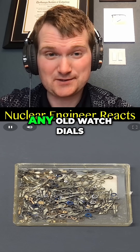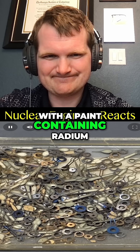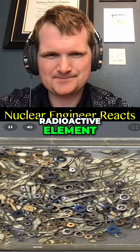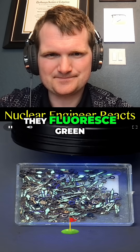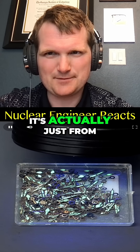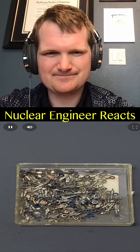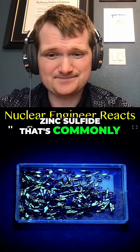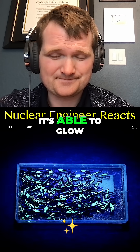At first it might seem a bit weird that these would be so radioactive. The infamous Radium Girls story — these old watch dials have all been covered with a paint containing radium, which is an extremely radioactive element. What's interesting is that if you blast them with UV light they fluoresce green, but this has nothing to do with radiation — it's actually just from something called a phosphor, and this one's made from zinc sulfide.